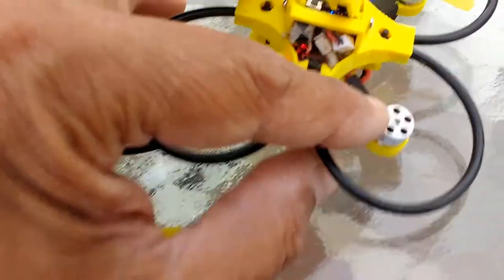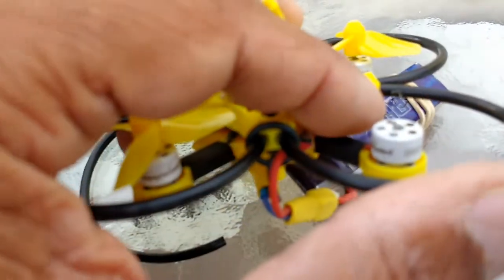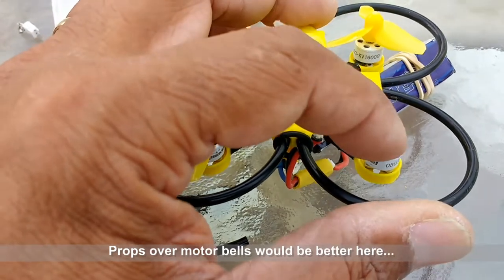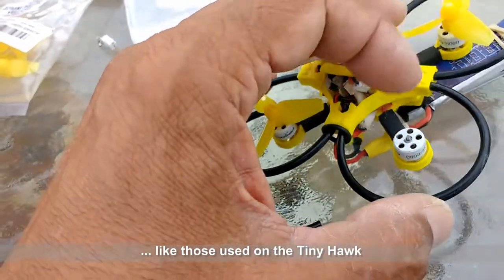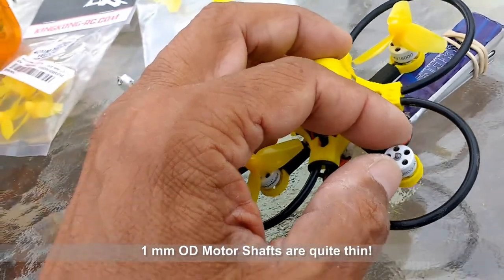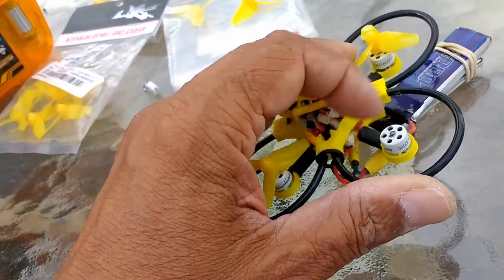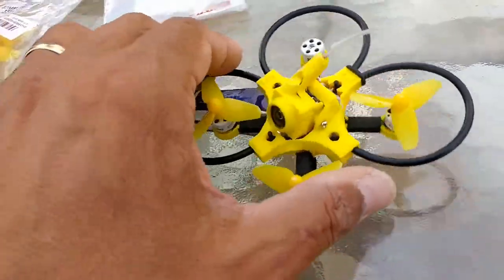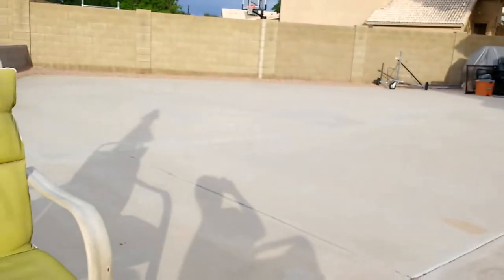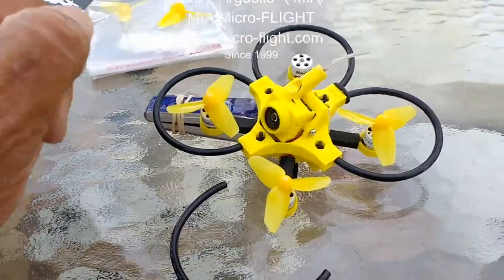I lost a prop here, which is no big deal — I've got more props. That's a given: you're probably going to break a prop in the process. I also broke my motor shaft, so I'm going to take this out and put another motor shaft in. It's not hard if you know how — there's a very tiny C-clip, and if you work carefully, you can remove it and put another shaft with the end bell, the top section of the motor. I have another one I can replace it with easily in just a few minutes. I'll be back doing flips and rolls over cement. This is Mario with MIA Microflight, and this is how durable my frames are. Stay tuned for more.